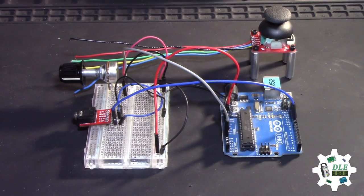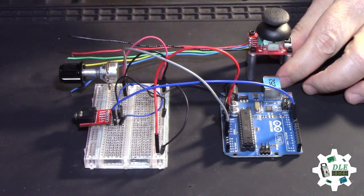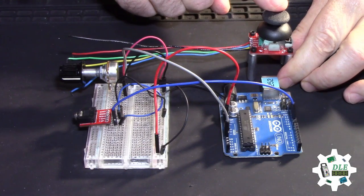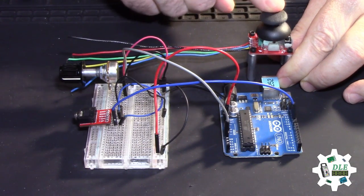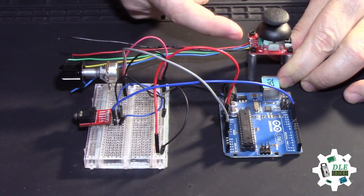Now, joystick — here. For this controller, the joystick is perfect. Pots here and pelts here.